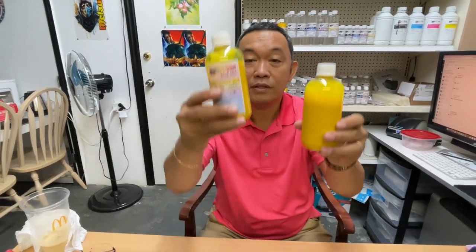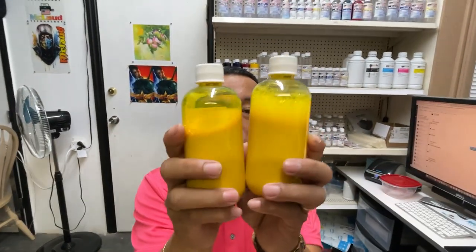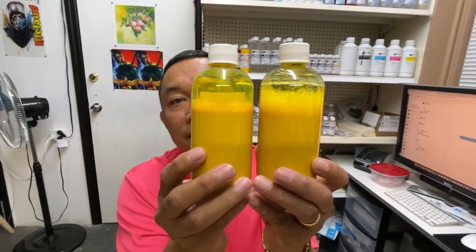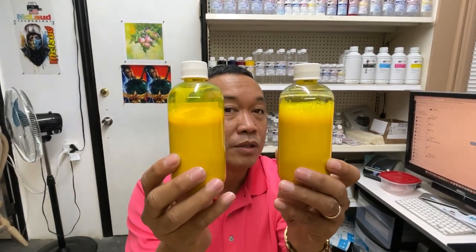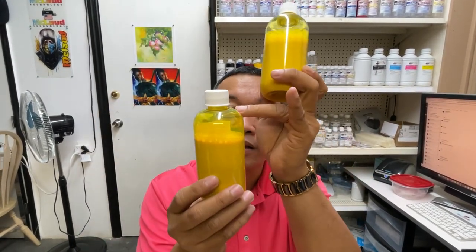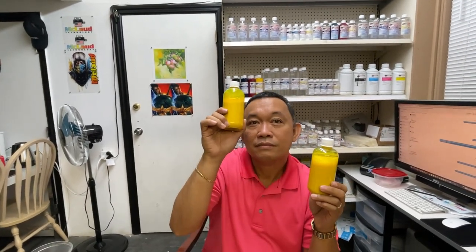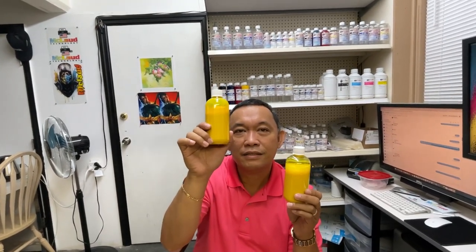Now I'll explain — this is made in USA. Look at the color and make a comparison. Can you see the difference? The cameraman can't detect the difference either. They look the same color, and I chose the lightest color which is yellow. So this ink — I took about one fourth of it, transferred it here, and added more than sixty percent water.